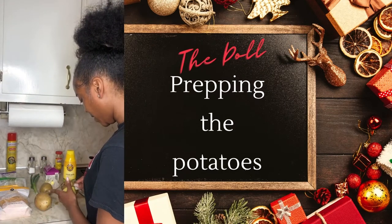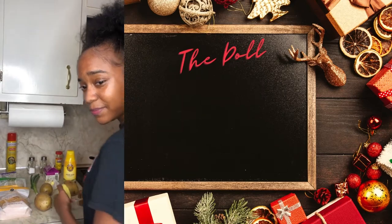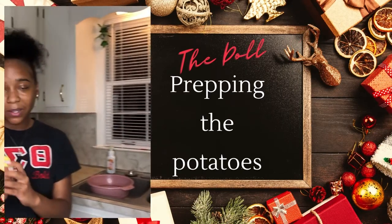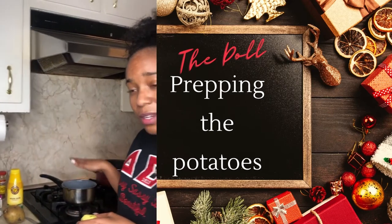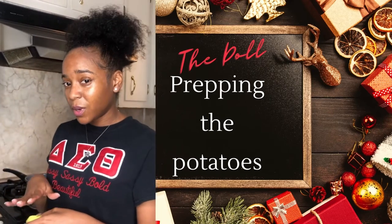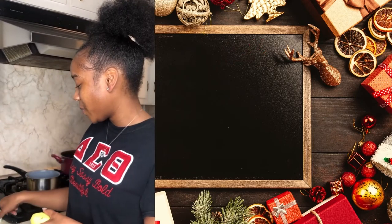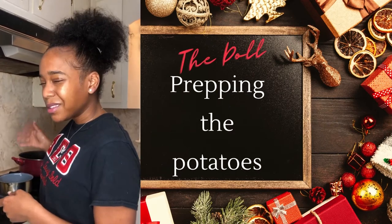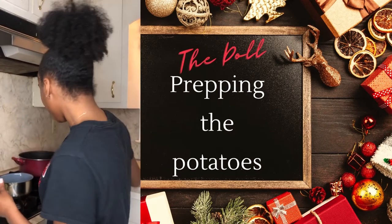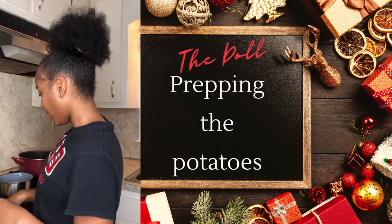We're going to start by going ahead and peeling our potatoes. The potato has been peeled, so now we're going to go over to the sink to get it rinsed off. Now that the potato has been rinsed, we're going to go ahead and chop it up and place it in the boiler. Inside the boiler I already have some water and some salt, just to make sure the potato can cook a little bit. We're going to turn these on medium, and it'll take about 30 to 45 minutes for them to cook.